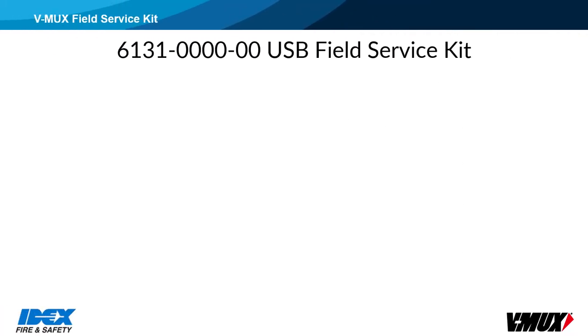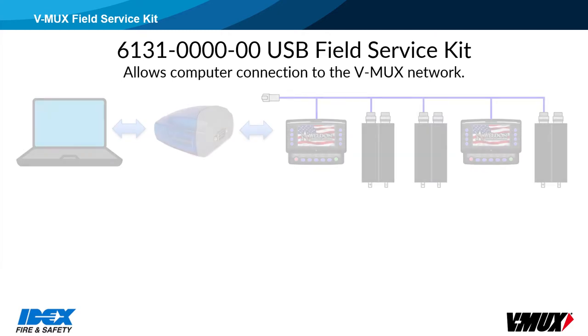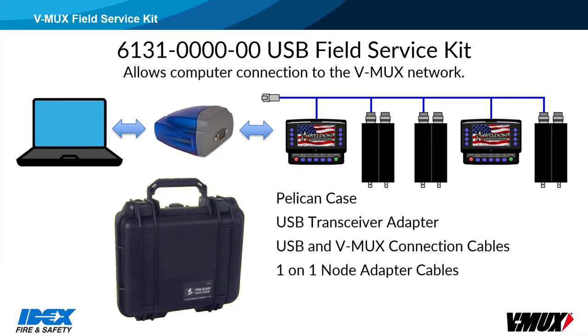The 6131 V-Mux USB Field Service Kit allows customers to connect their Windows-based computer to the V-Mux network, for either node downloading or network troubleshooting. It is a Pelican case that contains the USB transceiver, connection cables, and one-on-one node adapter cables. It also has a USB stick containing software and drivers, but please check for the newest versions of these files on the akronbrass.com website.